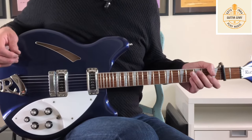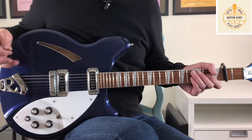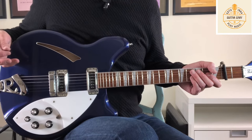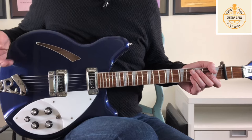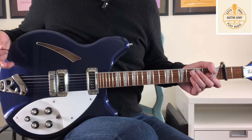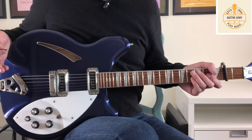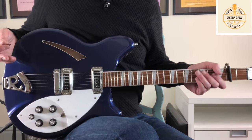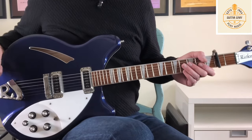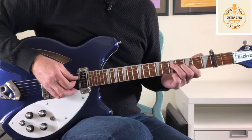My preferred way of approaching some of these things is to think about the underlying chords that are going on, and then we'll look at the embellishments - some of the parts that Johnny plays. Throughout the lesson I'll demonstrate the core root chords before we look at the individual parts. For the introduction I'll just play through it and then we'll break it down.